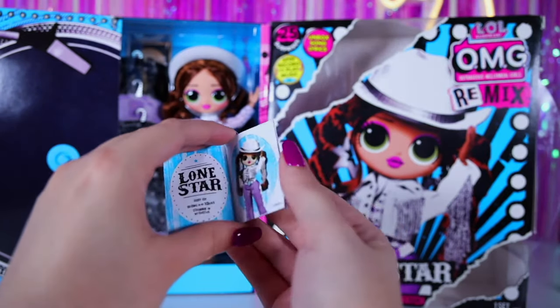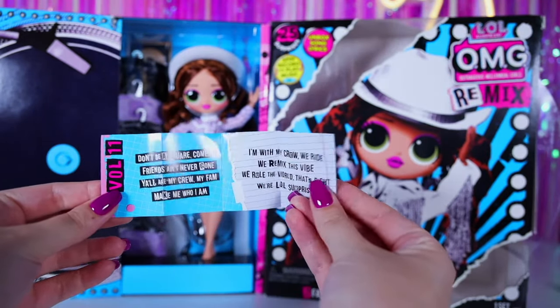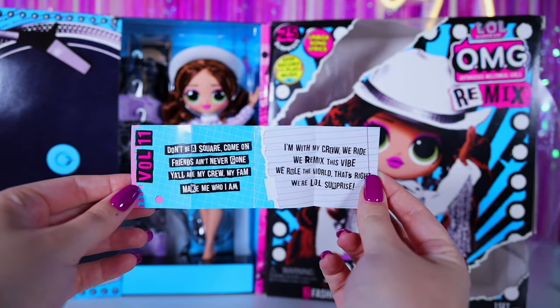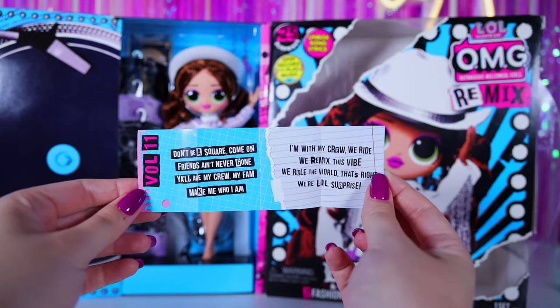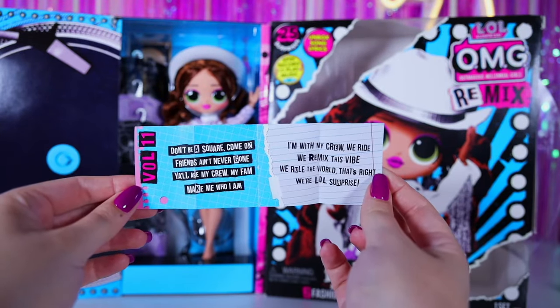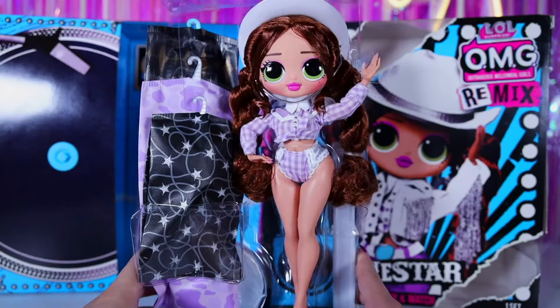Further there are lyrics of her song: 'Don't be square, come on. Friends, I never gone. Yo, my crew, my fam. Make me who I am. I am with my crew, we're right. We remix this vibe. We rule the world, that's right. We are LOL Surprise!'